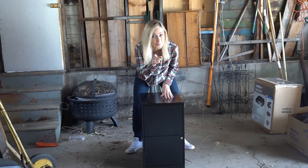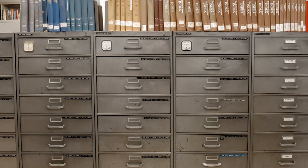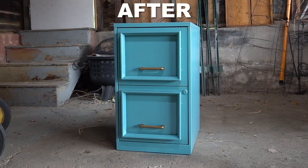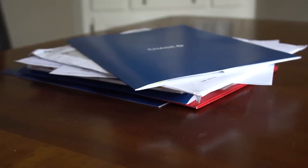See this boring filing cabinet? We're gonna make it over, because nothing says 'my parents' basement' like a boring metal box. But first, let's meet the inspiration behind this project. This is Paper Purgatory, and heaven is a filing cabinet.